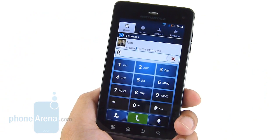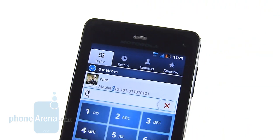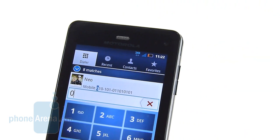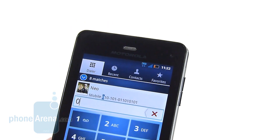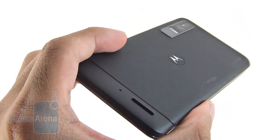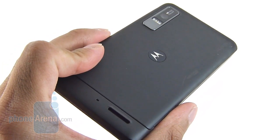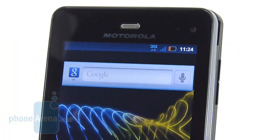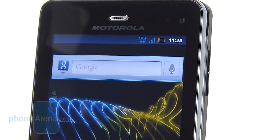We're pretty satisfied with the handset's calling quality. On our end, the earpiece produced strong tones with clear and distinctive voices, and no background noise or static. On the other end, callers said our voices sounded a bit choppy, but they could still make us out. The speakerphone is not the strongest — voices tend to sound a little muffled. Signal strength was pretty good during testing; it didn't drop any calls and didn't fluctuate abruptly.